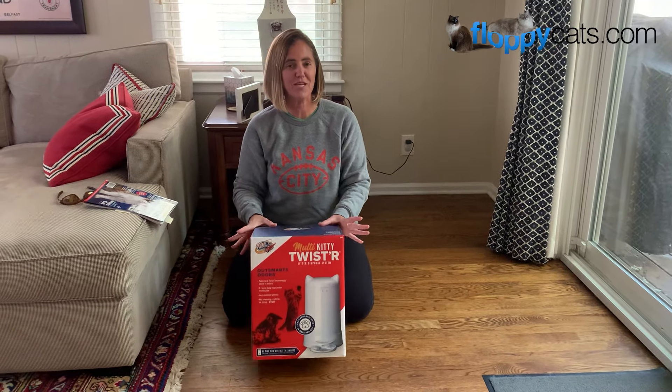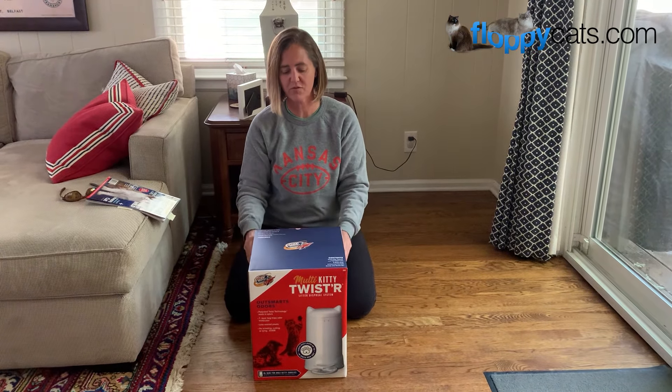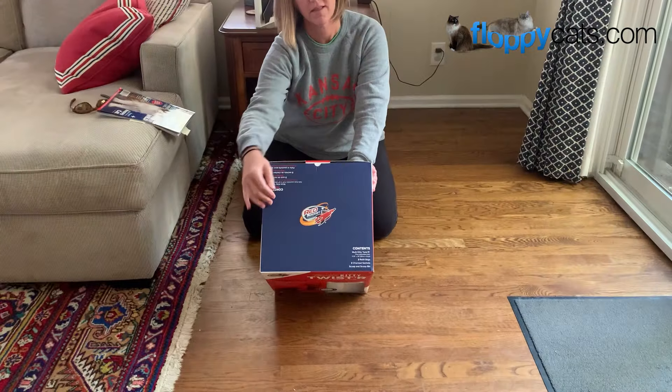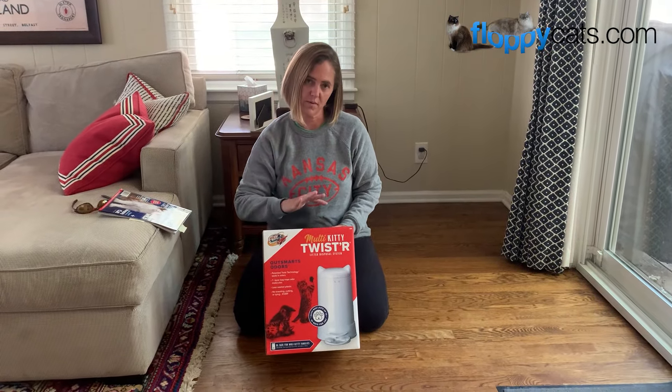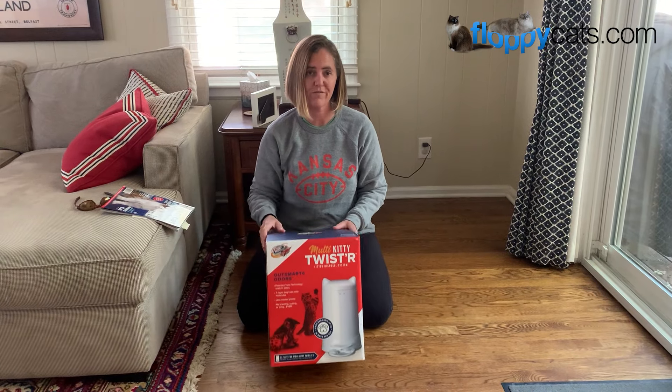Hi Floppy Petters, we got something new in the mail today and this comes from Red Rocket Pets. This is their multi-kitty twister. We're going to unbox it today and get it set up for review.